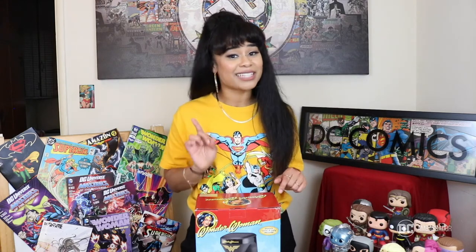Everybody knows I love Wonder Woman and everybody knows I love coffee, so this is actually the perfect product for me. To be a little bit more specific, I'm a vanilla iced latte with oat milk and a vanilla iced coffee with almond milk type of girl.